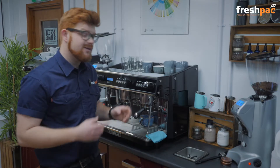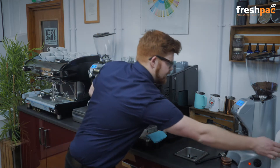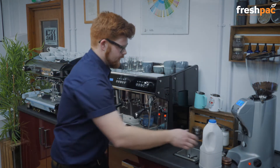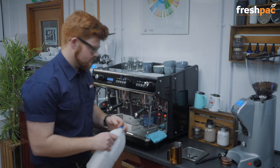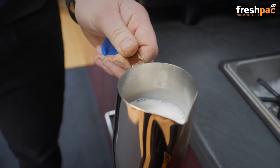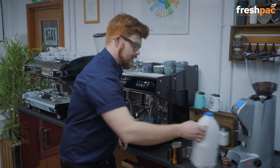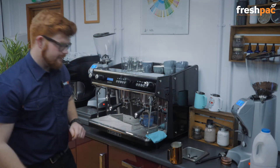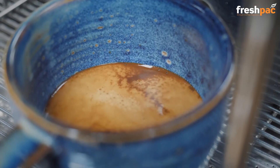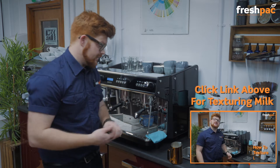Now whilst that's pouring we can start preparing our milk. I've poured my cold milk into my cold jug. If you're a bit unsure on how to create latte milk or flat white milk, please refer to our other video.